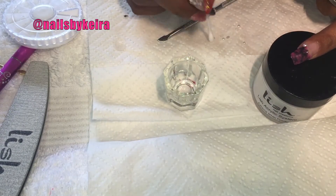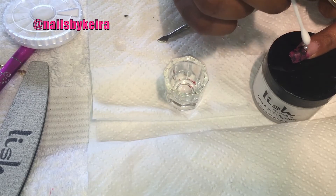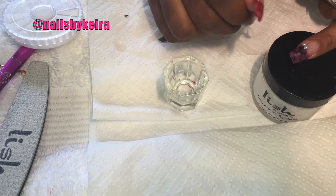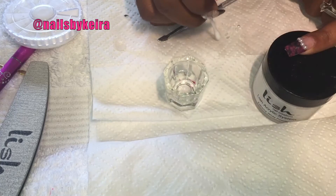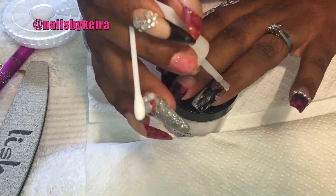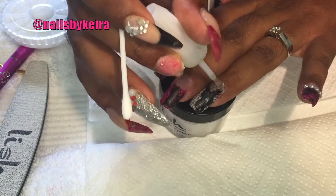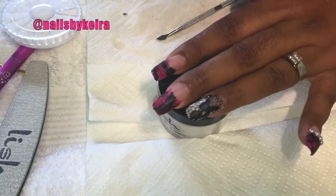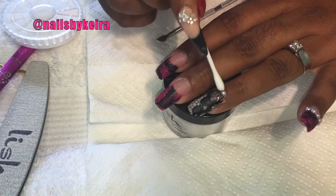Then I just go and add my sparklies, keeping with the kind of sexy girly look. I decided to use these little pearl embellishments and I just use glue to stick them around the nails. On the full nails I did it around the cuticle, and on the tip nails I did it along the smile line.